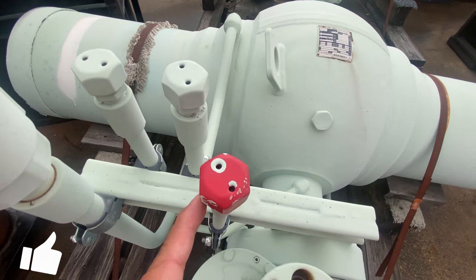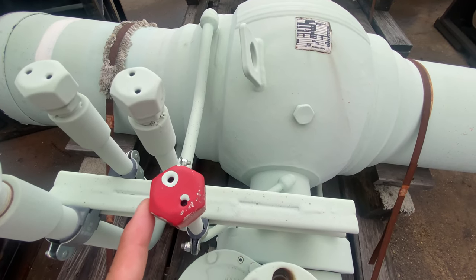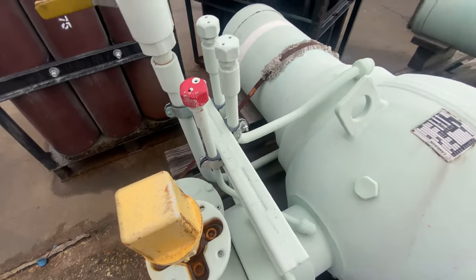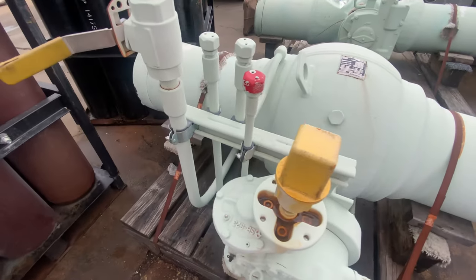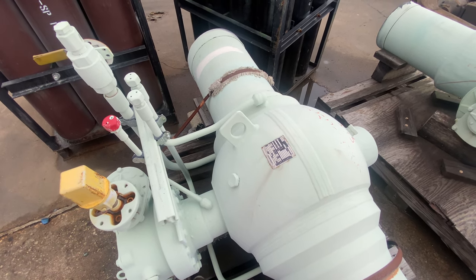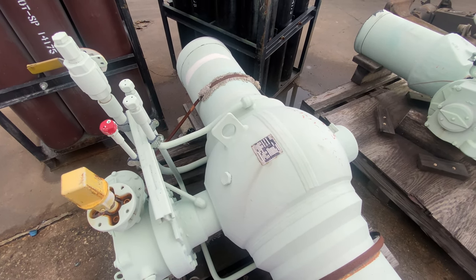And this last grease injector is going to be for your stem packing area here. There are a lot of different ways to configure the fittings — this is a customized way the customer was wanting it.